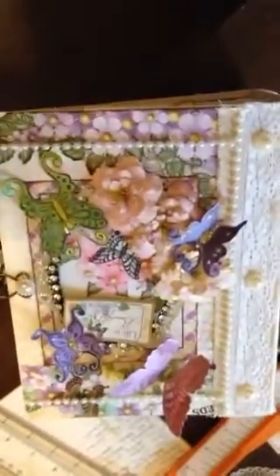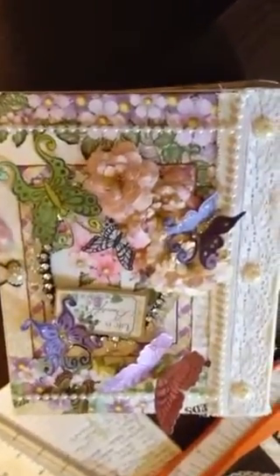Okay, so this is my first scrapbook. This is the cover. Open it right there.